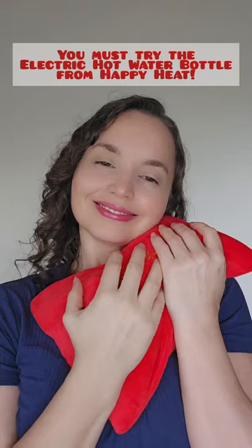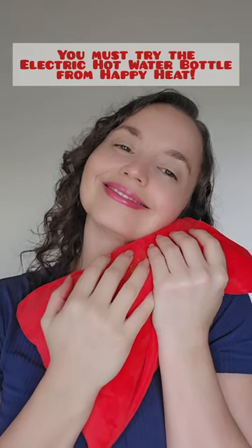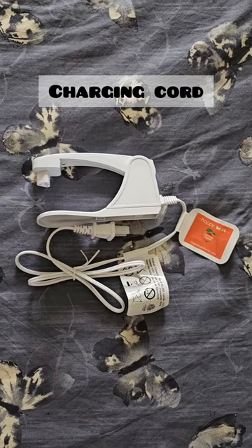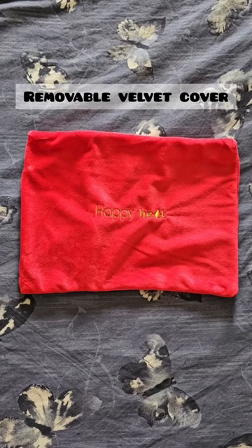Ready to redefine closeness? You must try the electric hot water bottle from Happy Heat. The rechargeable electric hot water bottle comes with a charging cord and a removable velvet cover.